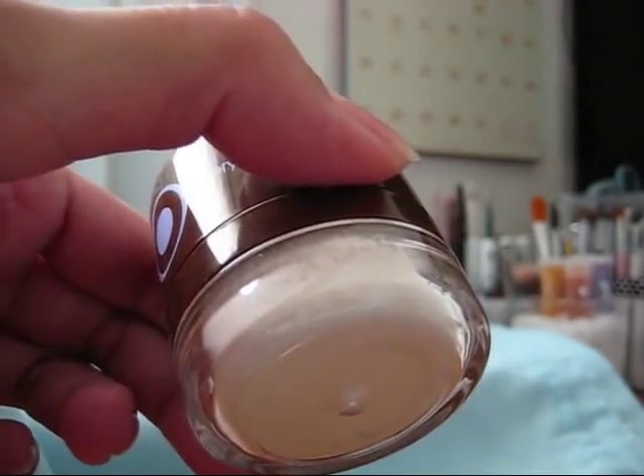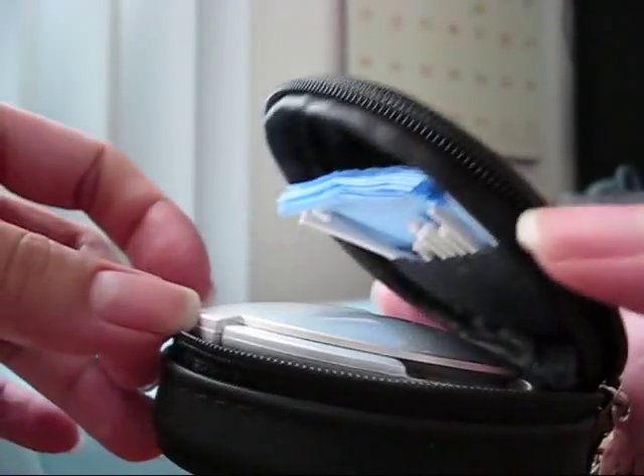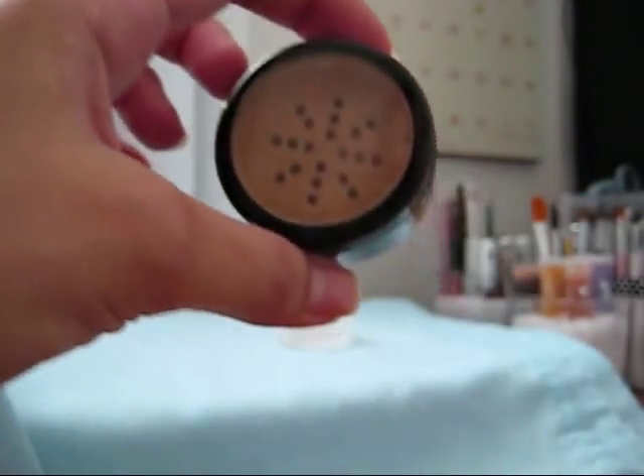So that's pretty much it. To recap: this is the Puff Jar from Everyday Minerals, the little compact from Bare Minerals that I got from Sephora, the little kit that I always keep in my purse, and the little sifter jar too. I hope this helped you in any way. If you have questions, hit me up. Thanks for watching — bye!